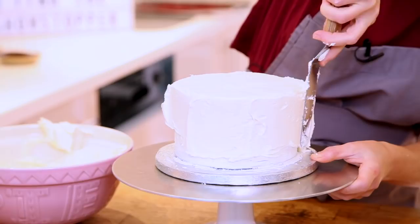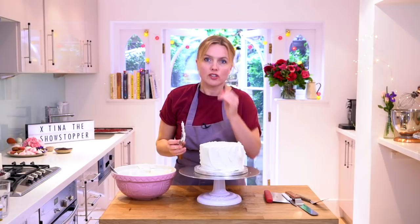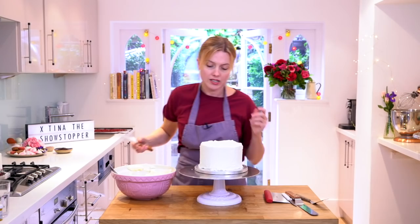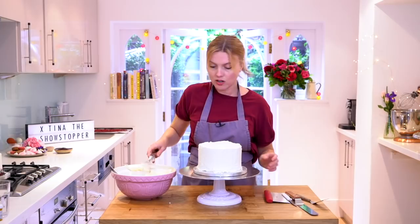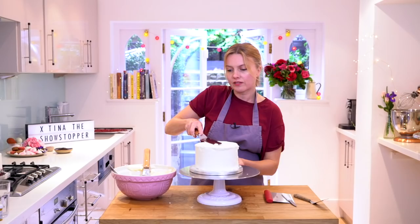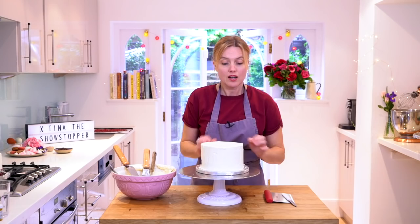With a drip cake, if you've got the odd bit that's not quite perfect, you can just cover it up. Drip cakes are one of the easiest cakes in the world to make in my opinion! So that's roughly coated — I'm just going to start to neaten it off. I'll take a clean palette knife and go around, keeping it at a nice flat angle to the cake.